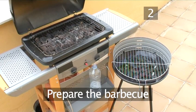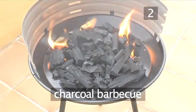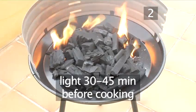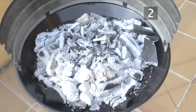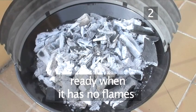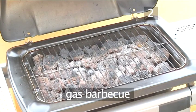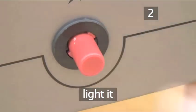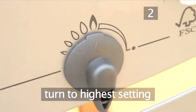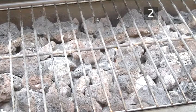Step 2: prepare the barbecue. If you have a charcoal barbecue, light it 30 to 45 minutes before you plan to cook. It is ready to cook on when there are no more flames and the charcoal has turned white. If you're using a gas barbecue, light it up, turn it to its highest setting, and leave it for 15 to 20 minutes to heat up.